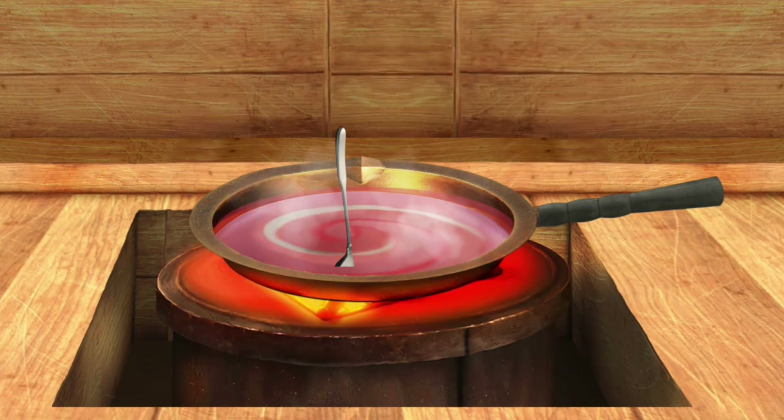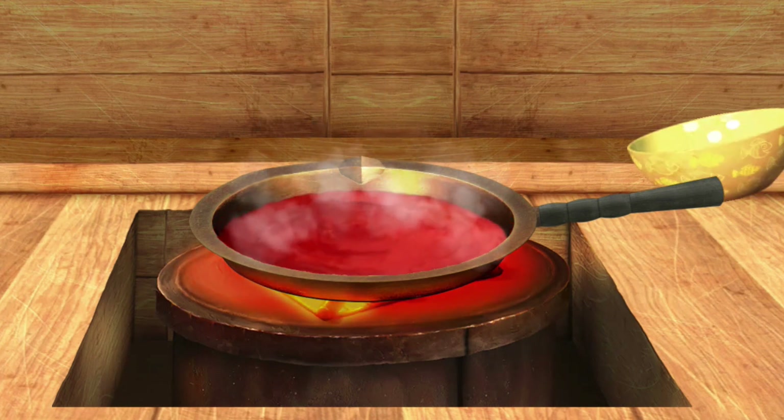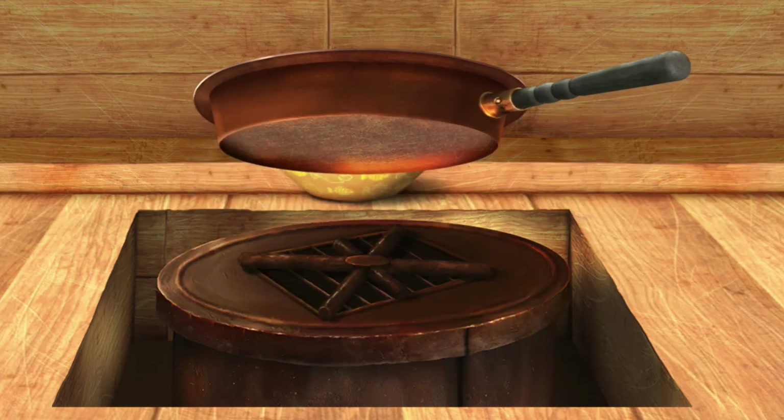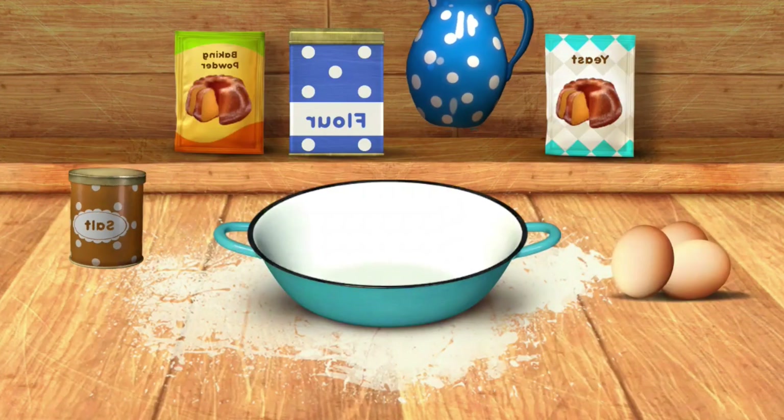Mix the sauce. Hurrah! The sauce is ready. Let's make some dough.